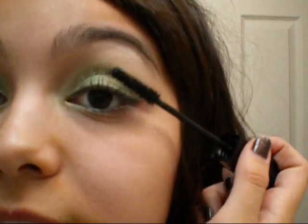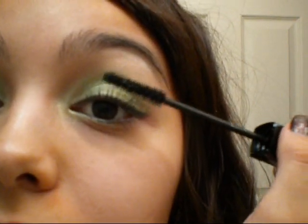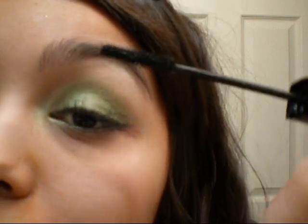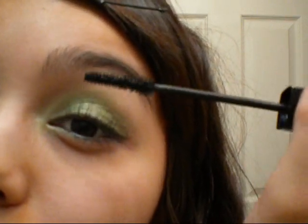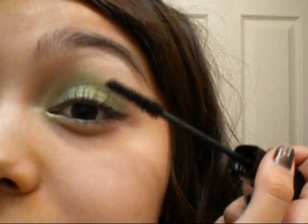So after I put on the white microfiber mascara, I'm going to use Last Stiletto, also by Maybelline. The first thing I'm going to do is cover the white up, so I'm going to apply this to the tips of my eyelashes first. After the white is covered, then I can move down to the rest of my eyelashes.